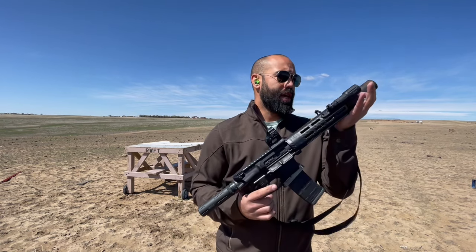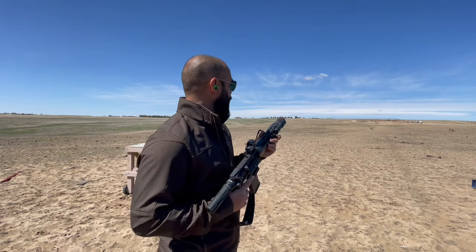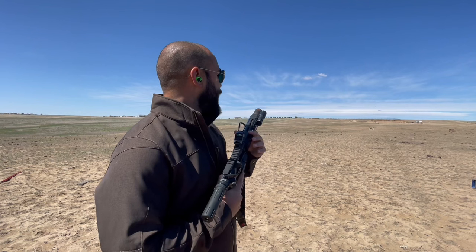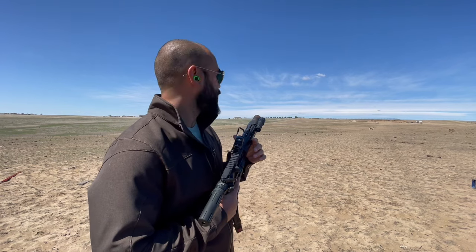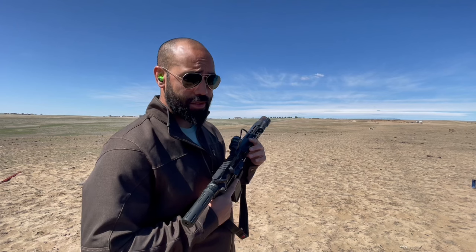With cheap ammo that holds no better than 3 MOA, you can still make hits on a target at a significant distance. In the background, all the way to the right of the screen, you should be able to make out just barely a little silhouette target. It's not a full-size silhouette — this is a 12 by 20 steel.